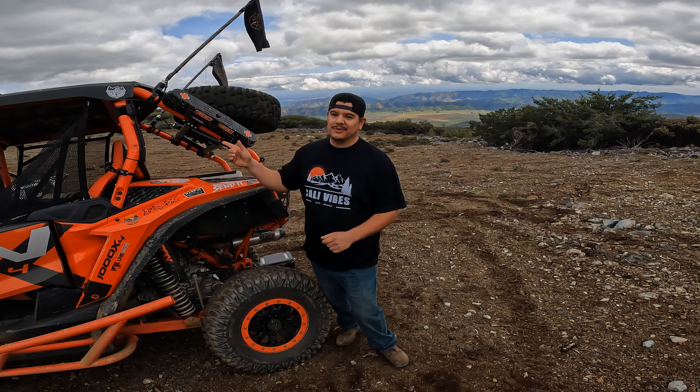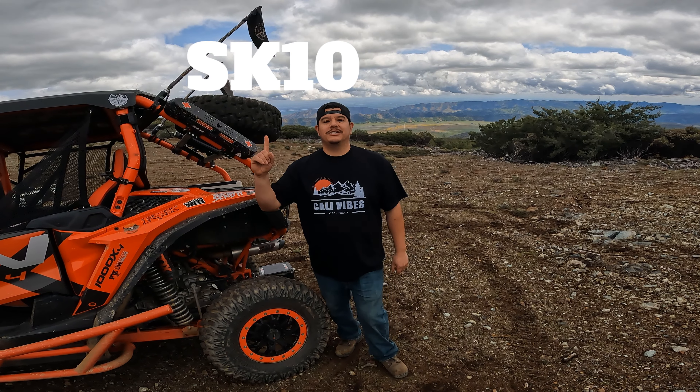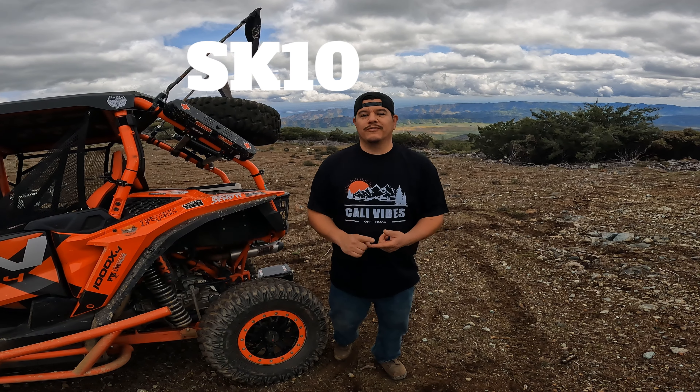Thanks to Star Knight MT for sending me the rear windshield. There's a product link in the description below — use the discount code when you check out. If you enjoyed this video and want to see more reviews, off-roading adventures, or camping content, hit that like and subscribe button, and I'll see you on the next one.